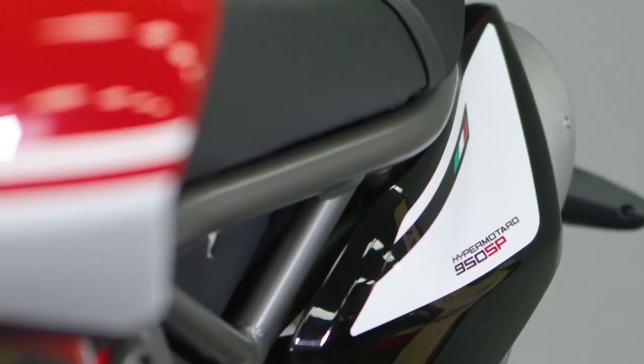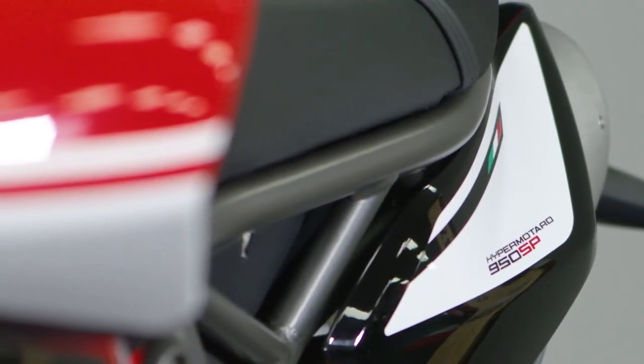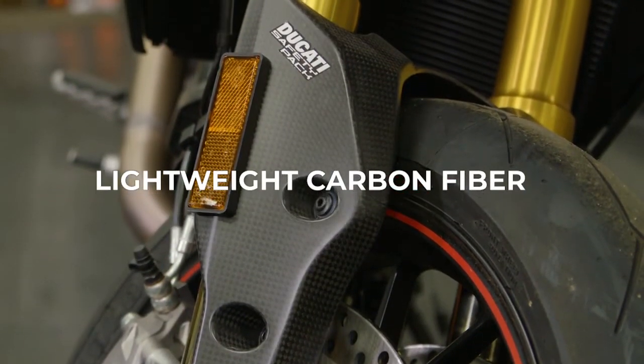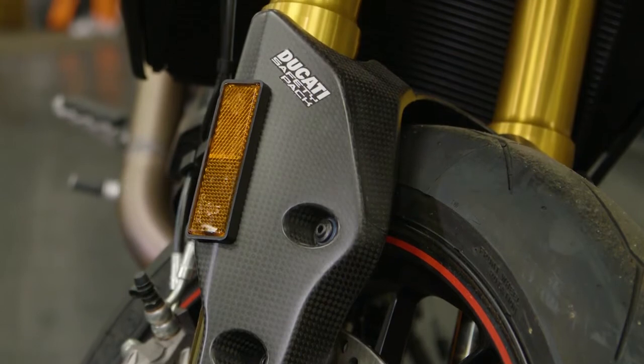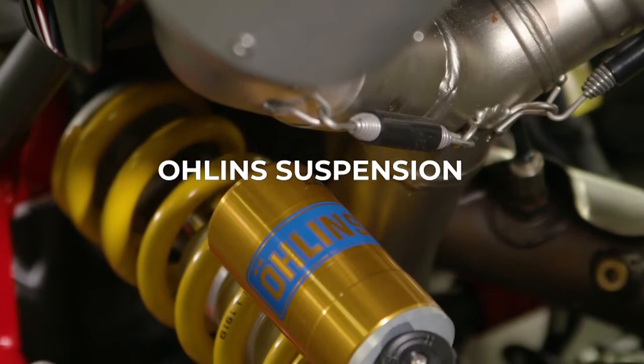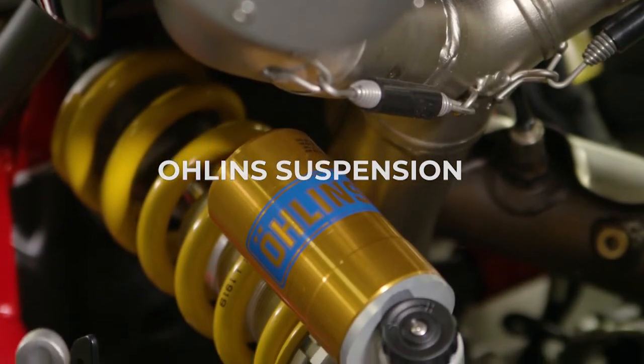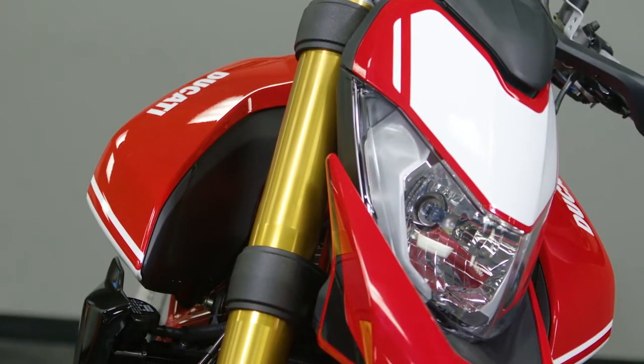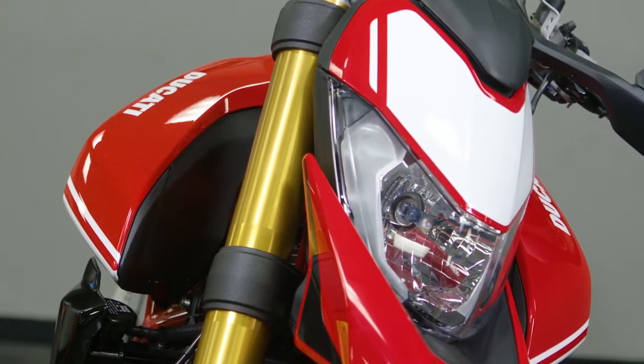What makes this different from a standard bike? So the standard Hypermotard 950 does not come with the Marchesini forged wheels or the carbon fiber bits and pieces, which make it a little bit lighter. And of course, who doesn't like bling, right? It also comes with Öhlins suspension, which gives it the ability to go to the track or maybe even up to the mountains in Carson Canyons — a little bit stronger, better suspension, as well as much more adjustability.